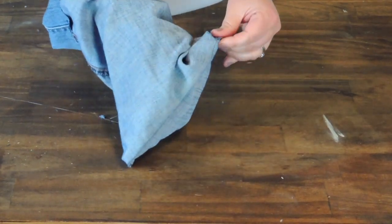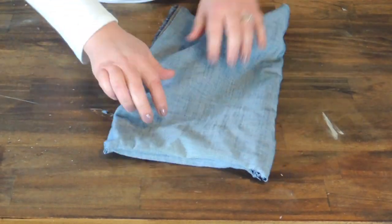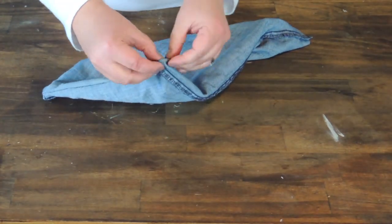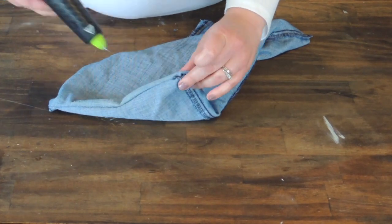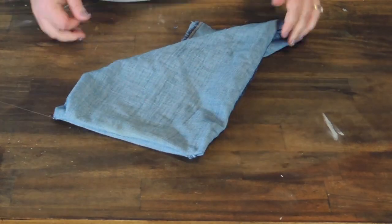If you want the other side of the jean to show, then you would do the same thing but reversed. This side came apart a little bit, so I just had to add a little bit more glue and hold it shut, and it sealed up perfectly.